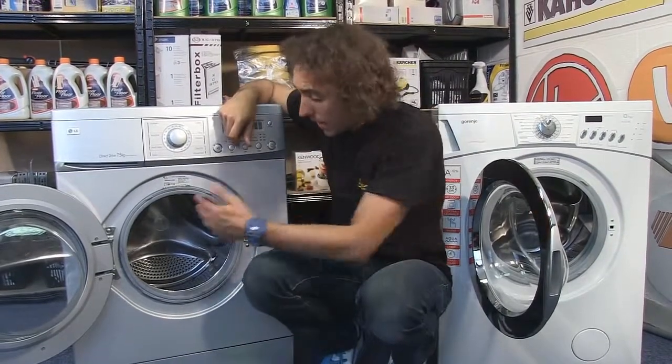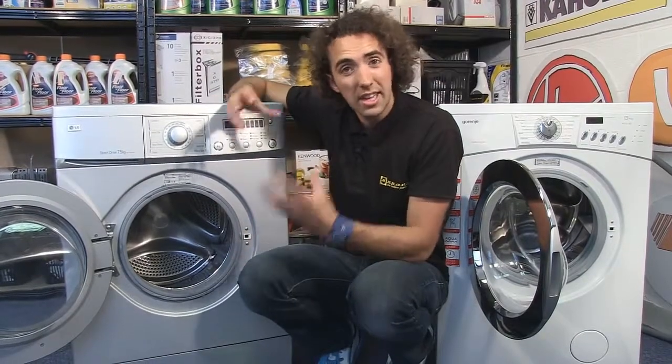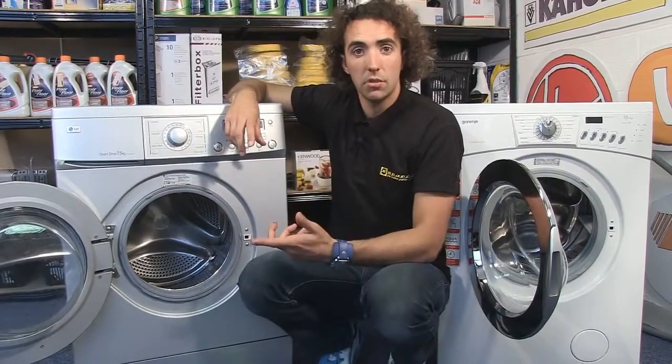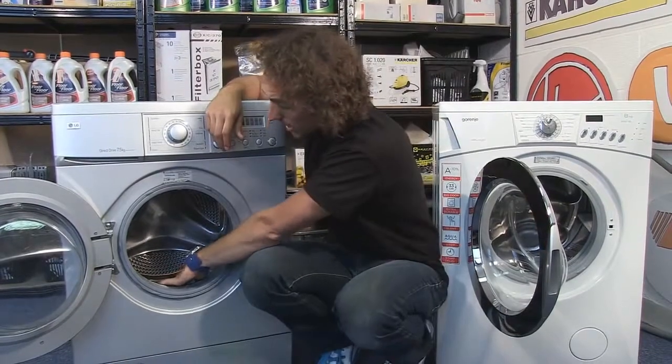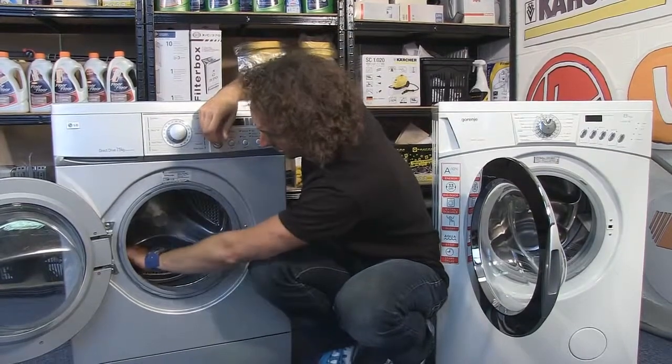Also, if the paddle in the drum is damaged - either loose or cracked - it's going to catch your clothes while they're passing over it and you'll need to replace it. You can see how to do this in another eSpares video.